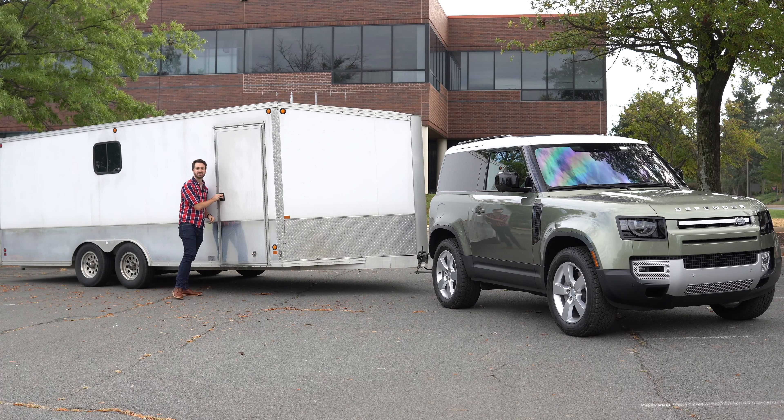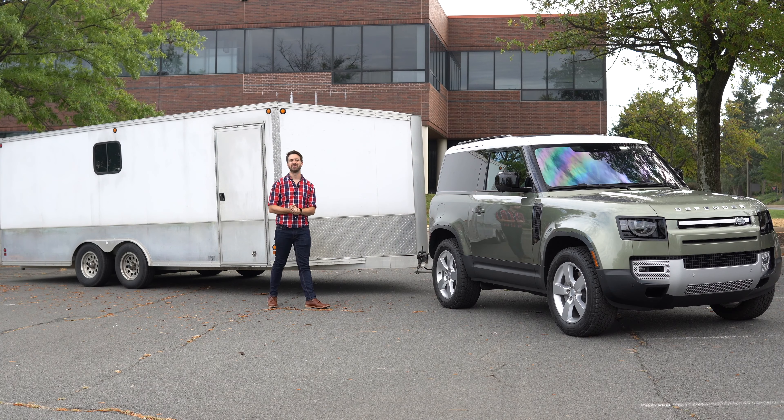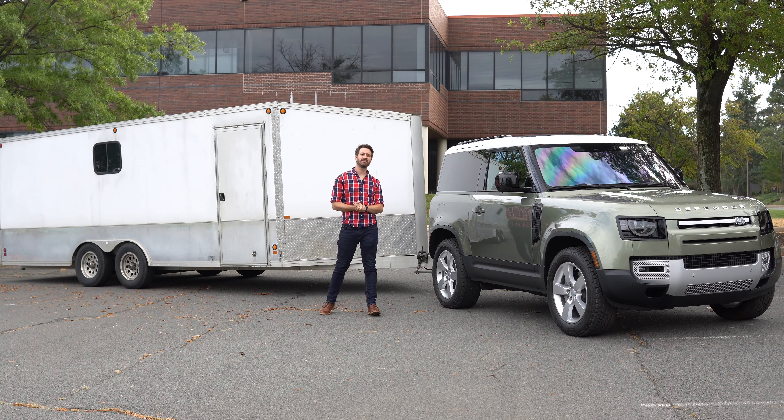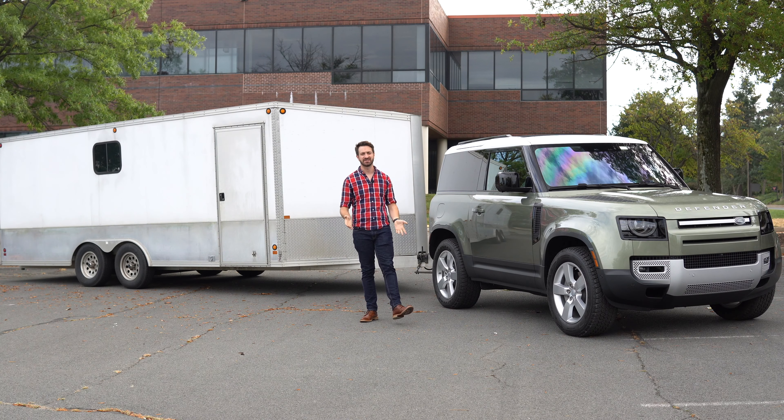Hello there, this is Out Motorsports. My name is Jake and this is a 2021 Land Rover Defender 90. We're here today to do something I probably wouldn't recommend you try at home — we're doing it for the sake of actually testing this vehicle out.